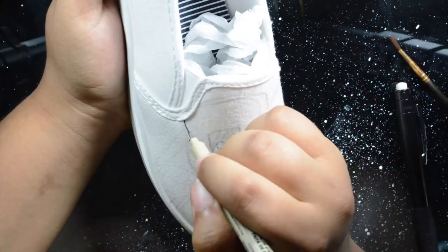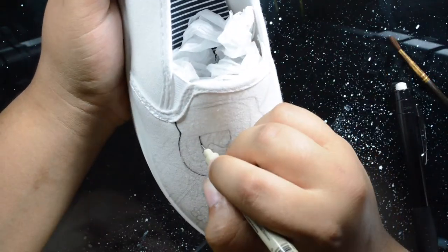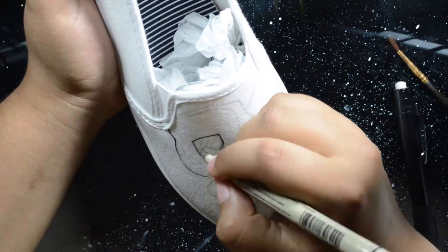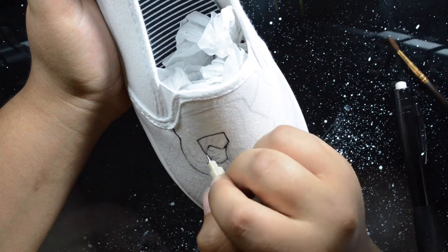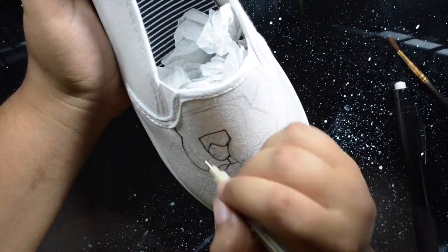The first thing you need to keep in mind is keep a light hand whenever you're coloring. The harder you press, the more ink comes out of your nibs, and then it will bleed all over the place and you've effectively ruined your shoes.